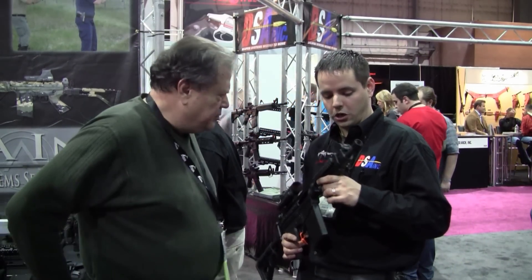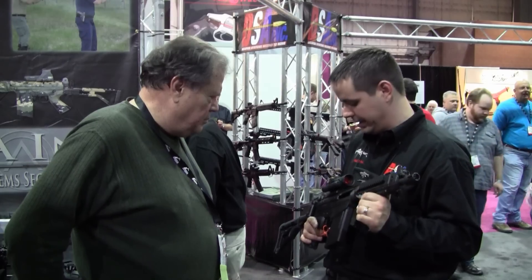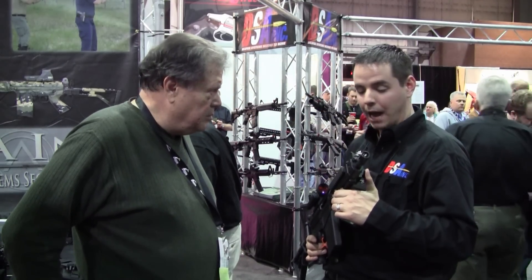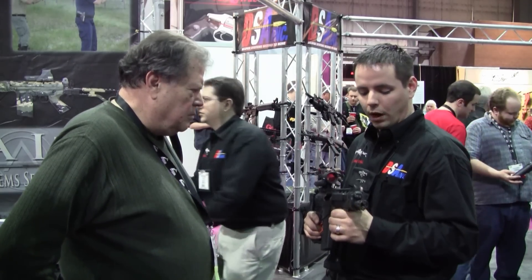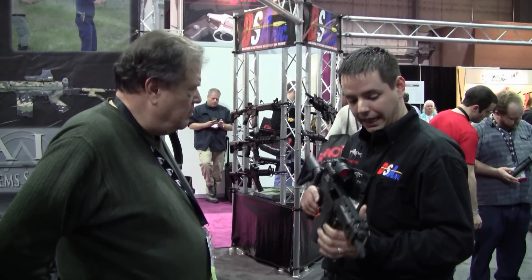What I have here is our 11-inch OSW, Operation Special Weapon. It is specifically designed for operators and government sales, really to be a very well-versed piece of equipment. You can pretty much do anything with it.